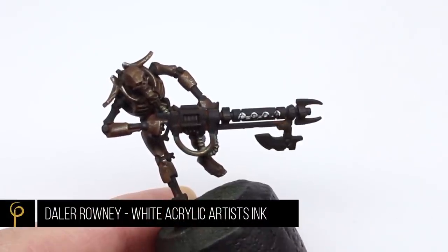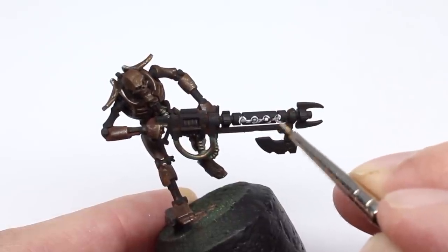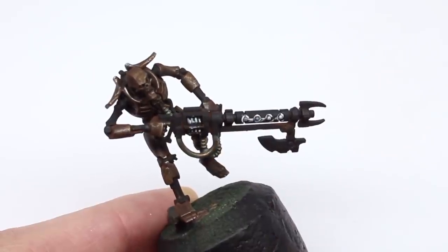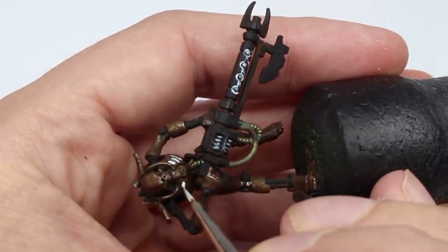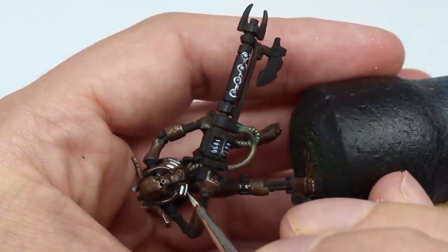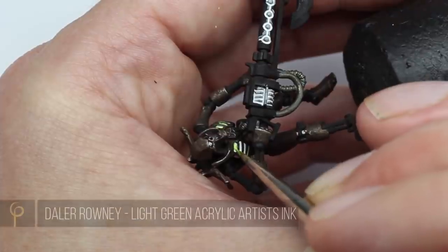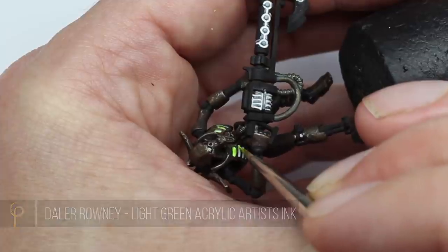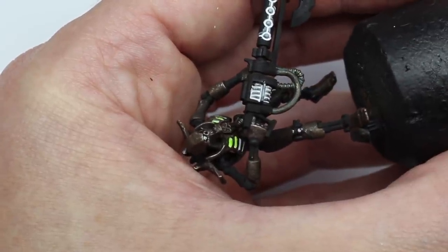Just like in our other Necron video, I'm going to pick out all of the weird energy cell bits using these inks. To begin with, a white acrylic ink. Jared mentioned in the previous Necron video that he thought it would have looked cool if I'd done the ribs in the same way, so let's give it a go. Now we use a light green acrylic ink — it's not fluorescent or anything, it's just really bright. If you want to see more about this technique, check out the other Necron video.